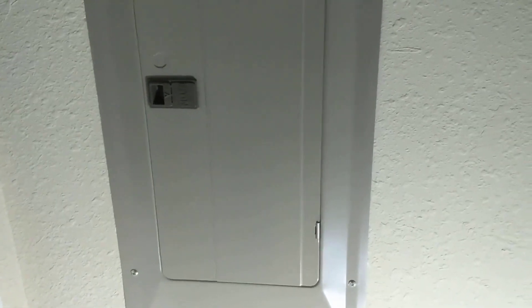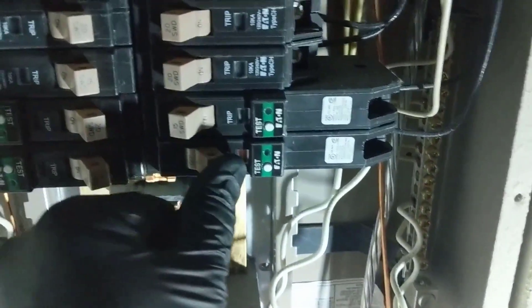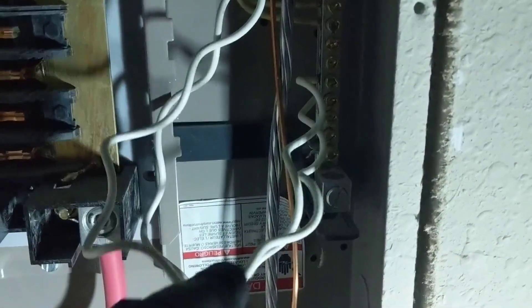I'm going to go ahead and take out the four screws that are on the panel — the top two and the bottom two — so I'm going to get the cover off and we'll go ahead and swap it out. Okay, we got our panel off and here's our breaker right here. We'll follow that down — it's this neutral right here, which is the last one.